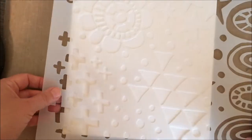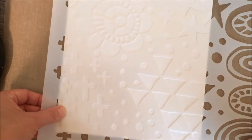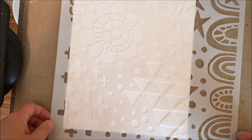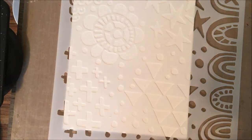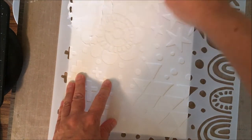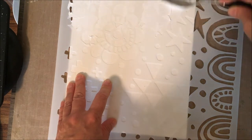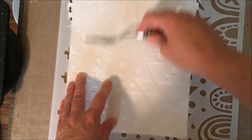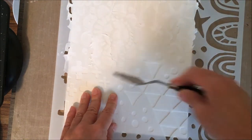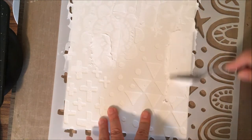I have this fantastic 12 by 12 stencil from the Crafters Workshop with all these little doodads and different types of designs. I love this because you can use part of it or all of it — you don't have to use the entire stencil. I'm going to use all of it because I like it so much I can't decide. I love these stencils that have a mix of designs because you can use little portions of paint and create different layers.